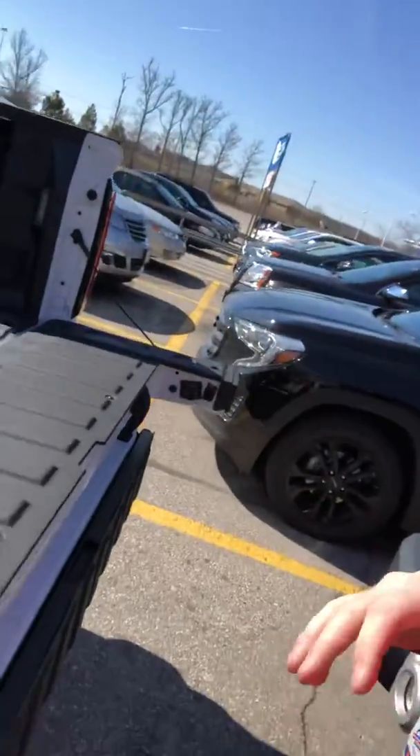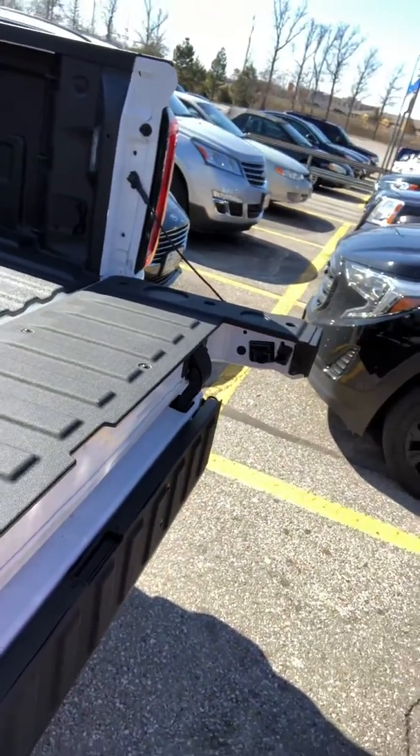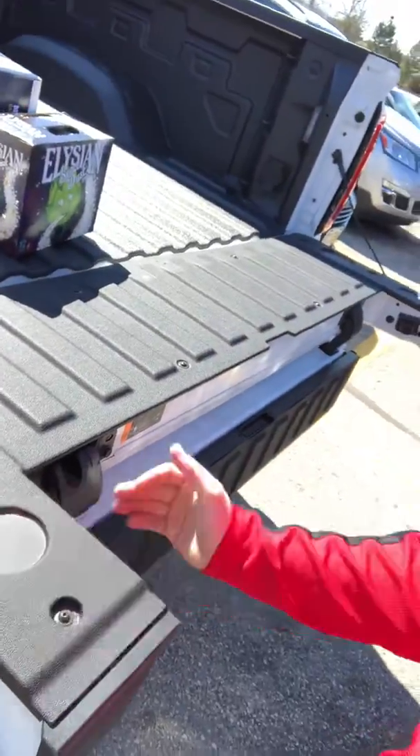Thank you so much for watching our YouTube channel. We also wanted to show you this multi-pro tailgate — it was super easy for me to load those groceries in there because I got that split right in the middle. You guys can see that right here, split all the way across. Now to lift this up, the easiest way is to push down right here, use your other hand to get underneath and pull it up. That way you're not having that awkward half the tailgate lifting up while you're closing the top half.